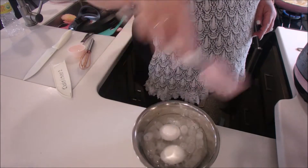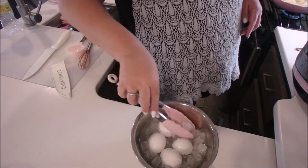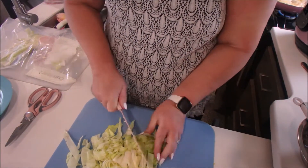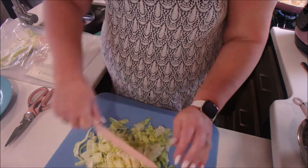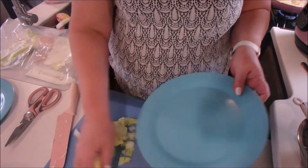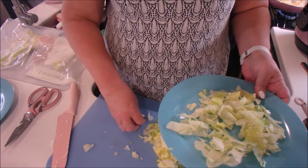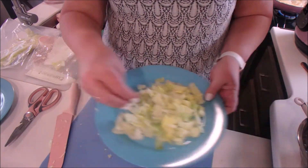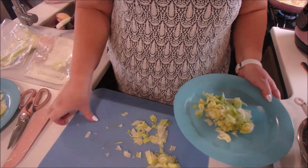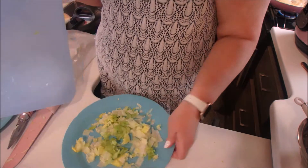I made some eggs in the Instant Pot — it's a five-minute pressure cook, a five-minute natural release, then you release the rest of the pressure and do a five-minute ice bath. They come out perfect every time. Now I'm cutting up the washed lettuce for the salad, getting it divided onto two plates, and then starting on the rest of the ingredients — first, tomatoes.